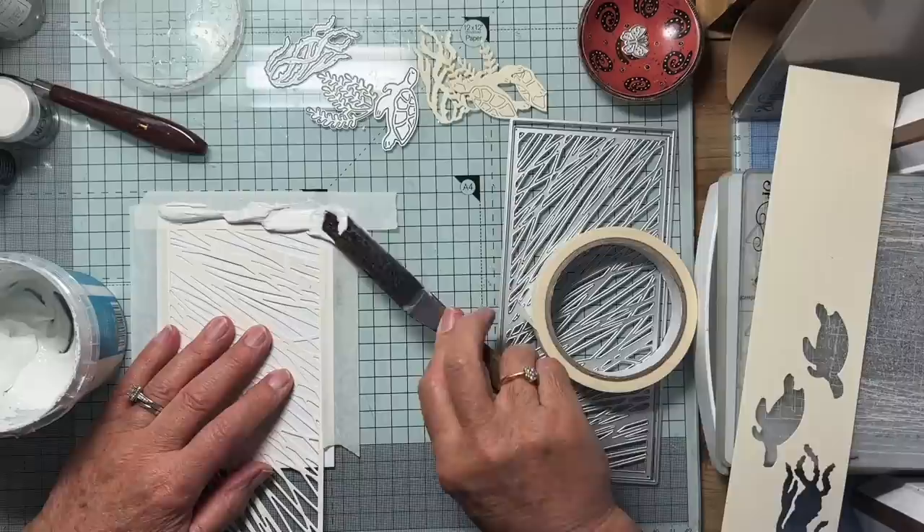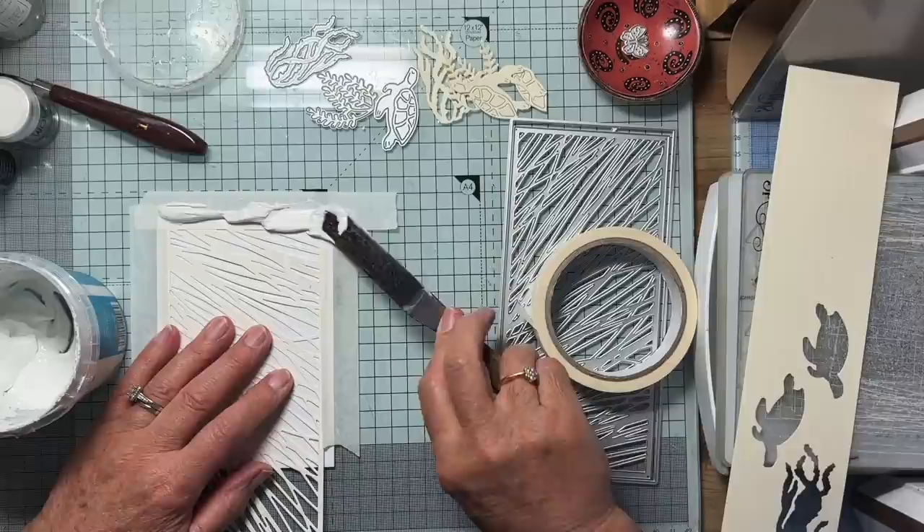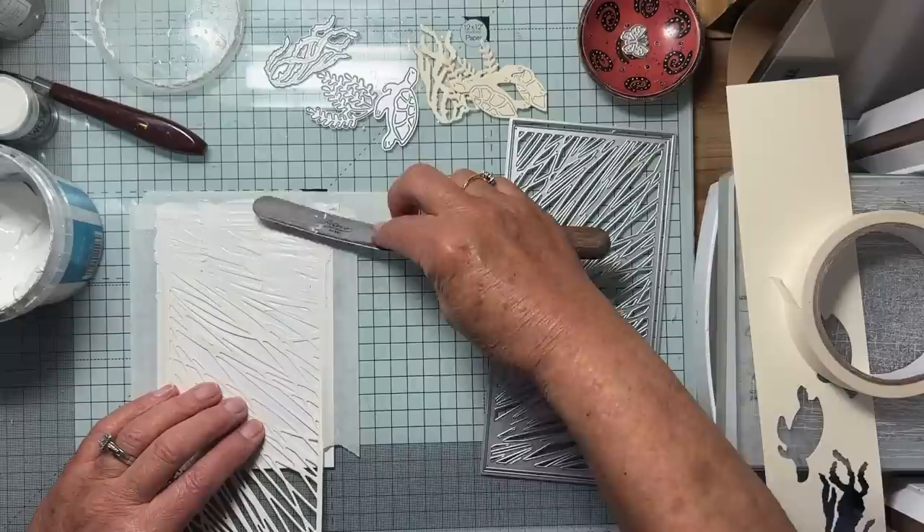The embossing paste is just made from white acrylic paint, white glue, and talcum powder. You can put colours in it and do all sorts, but that's essentially all it is.